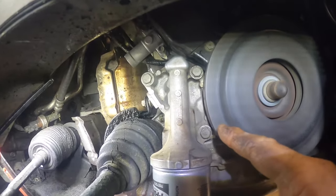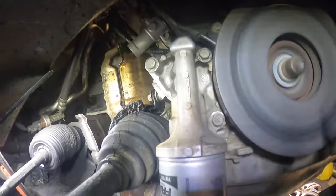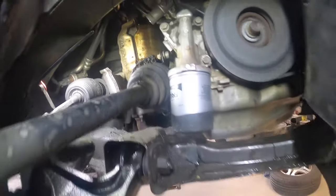If you remember, it was leaking real bad right on the backside of that housing. That's good now — we're good to go. Alright guys, that's it for this video. Appreciate you watching. Catch you later.